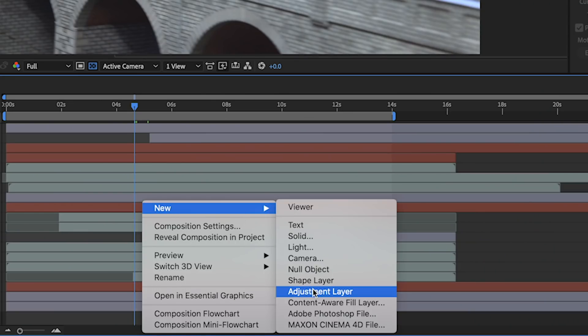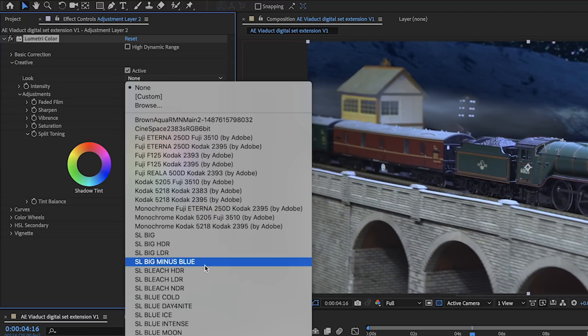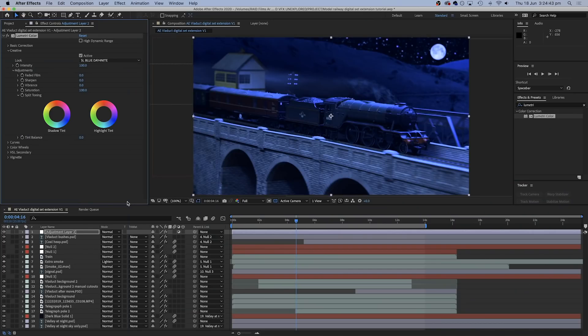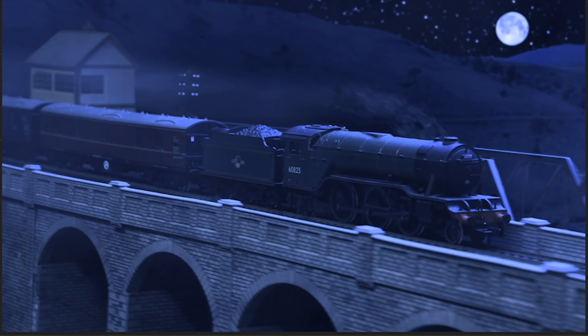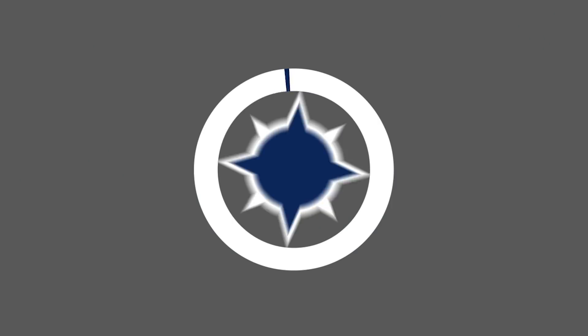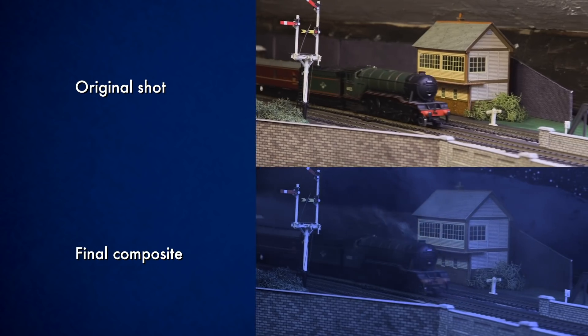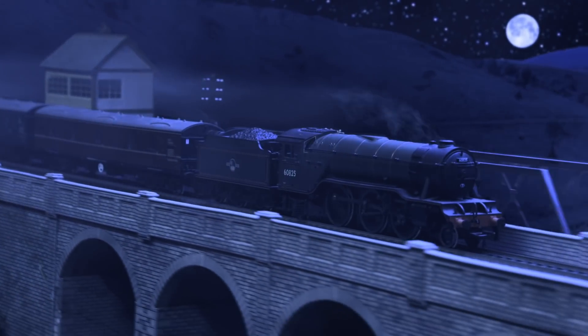Finally I added an adjustment layer over everything and applied the Lumetri colour effect. I opened the creative tab and selected the look called SL Blue Day for Night, which did a great job of making the original footage look like it was lit by the moon instead of the sun. This was another reason I'd included the moon in the background — it provides a reason for the train to appear lit up. I also dropped in some foreground smoke and cooled it down to match the rest of the footage. Weather elements that sit on top of all your shots really help blend everything together, and in this case worked well because the train already had smoke coming out of it, making the whole shot look atmospheric. Looking at the original shot next to the final composite, you can see all the elements that have been added to really extend the scenery behind this model and build a much bigger world for it.